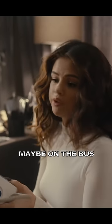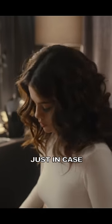Should we keep this in here for tour? Like in your little... I mean, maybe on the bus. It probably should be wherever we are just in case.